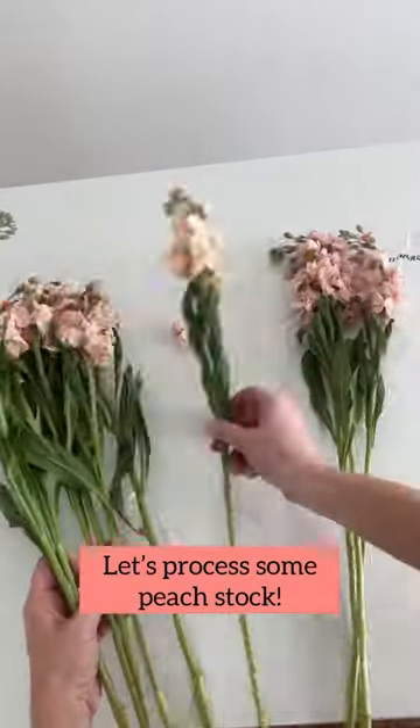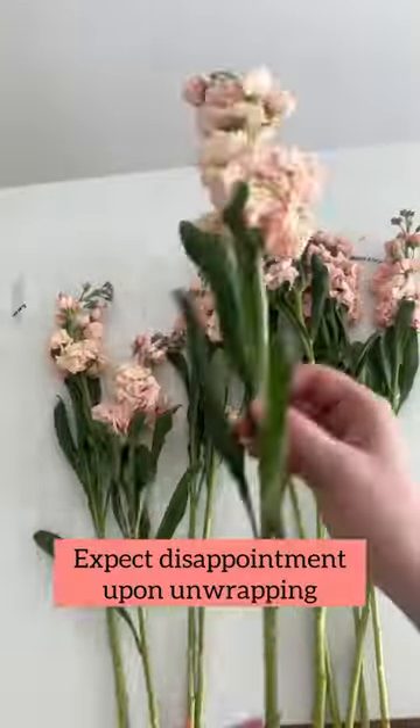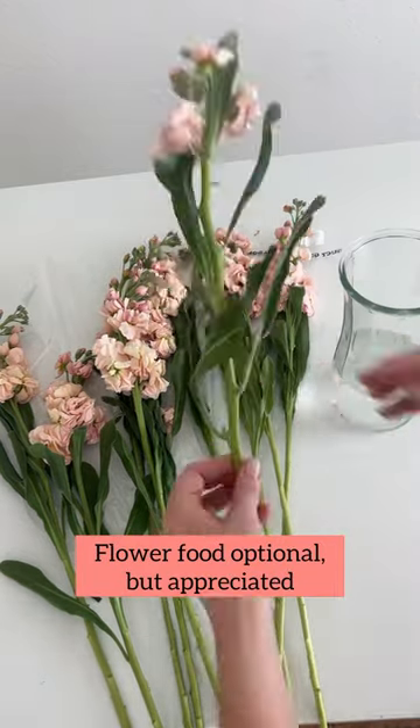Let's process some peach stock together. Peach is the most popular color but it tends to be the weakest. One thing to know is when stock comes in it looks pretty smushed and very underwhelming, but it does fluff up.